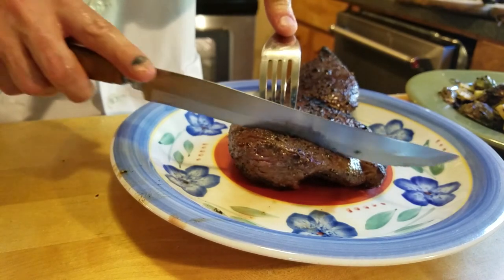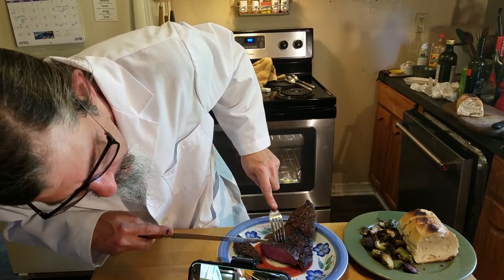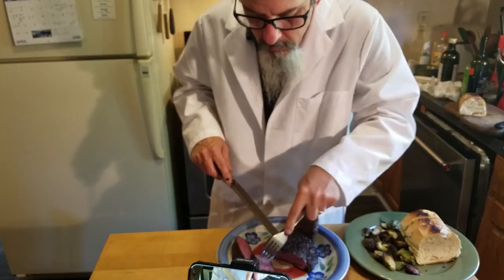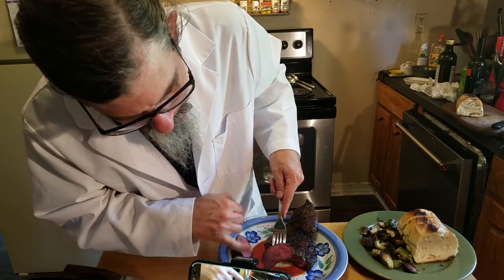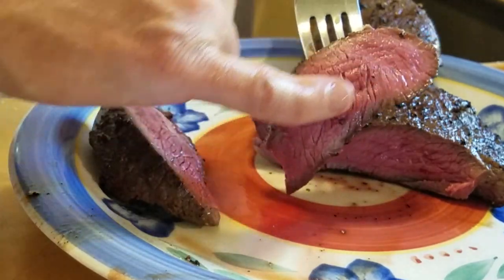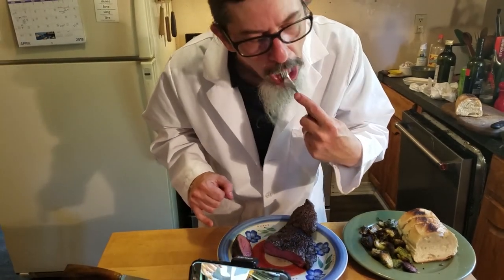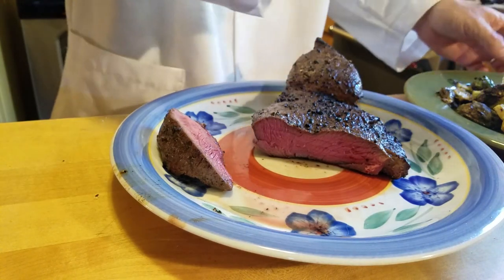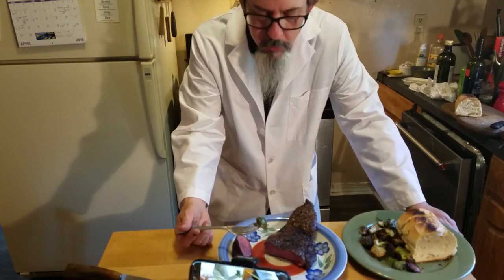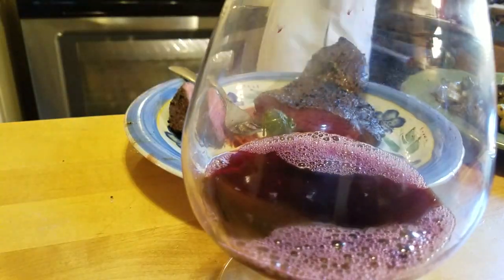All right, here's the moment of truth. Oh my goodness — oh yeah, that's so tender. See how it's cooked? Medium from edge to edge. When you cook on a traditional fire you get banding — you get well done on the outside and only a small middle part that's the doneness you want. But now I've got it perfectly cooked band to band with a nice crust. That's very good. Very good technique.